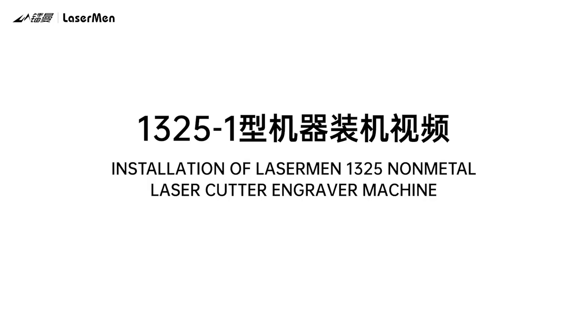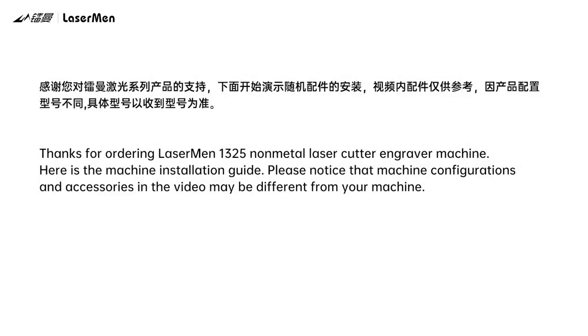Installation of Laserman 1325 Non-Metal Laser Cutter Engraver Machine. Thanks for ordering the Laserman 1325 Non-Metal Laser Cutter Engraver Machine. Here is the machine installation guide. Please notice that machine configurations and accessories in the video may be different from your machine.